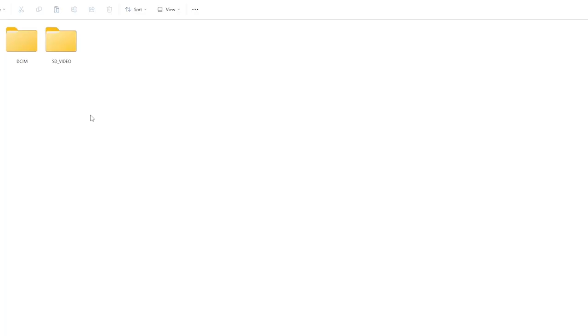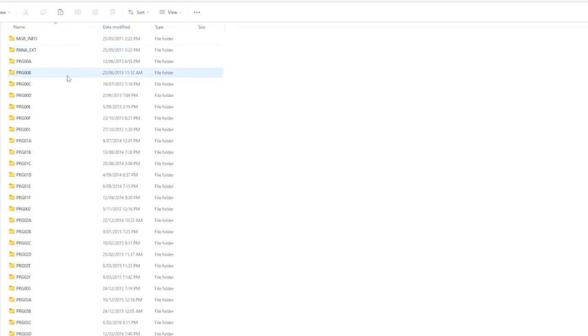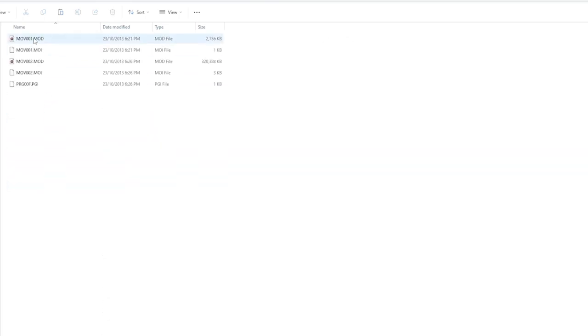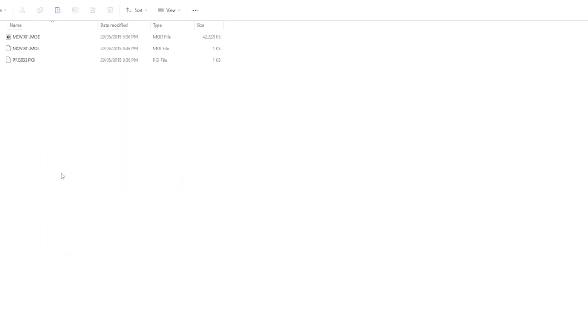When you save the files off one of these video cameras, you'll see folders like DCIM or SD Video. Go into the SD Video folder and you'll see all these folders with all your video clips in .mod format. So if you want one of these recovered, hit me up in the comments.